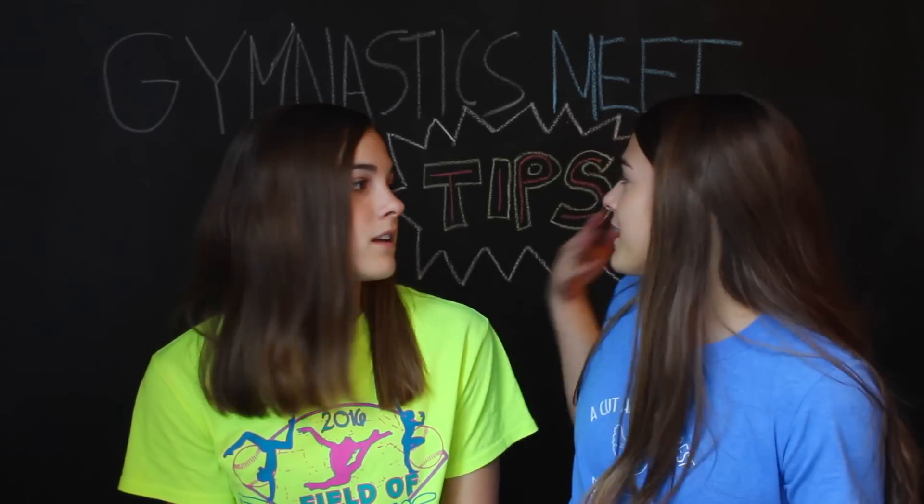We are going to be doing gymnastics tips for your first meet. You probably can't read the back but we decided to add a little chalkboard art. We're actually doing a sit down video which we haven't done in forever. If you have been on our channel for a very long time, we used to do these types of videos all the time. If you guys want to see more sit down videos, let us know in the comments and maybe Maggie can be in some more in the future. We're going to try and keep this short and sweet, so let's get started.